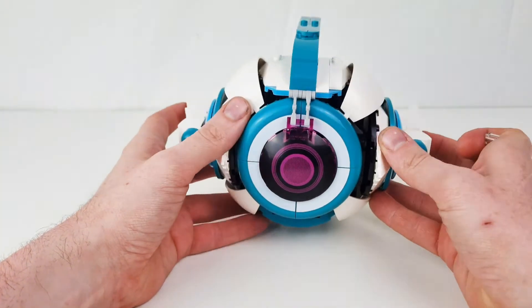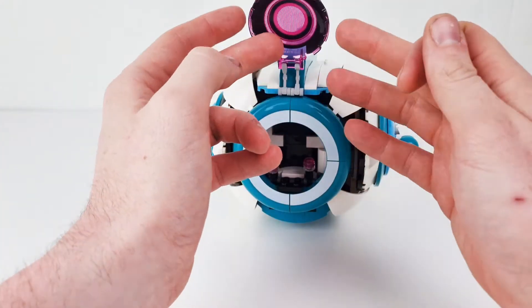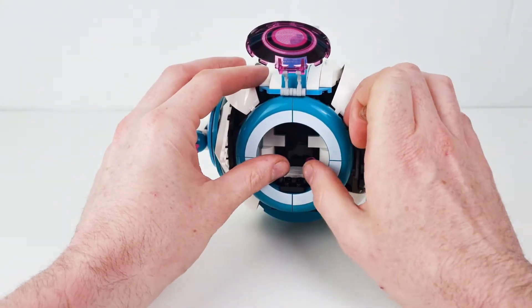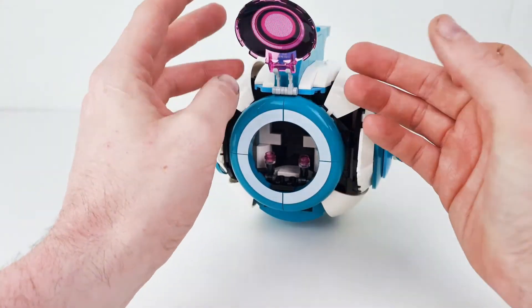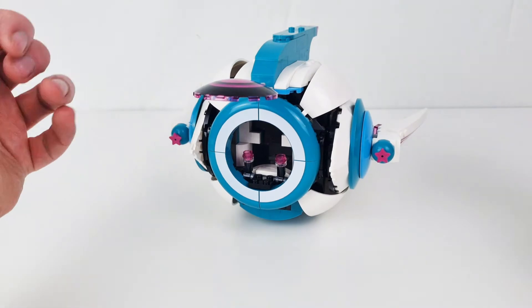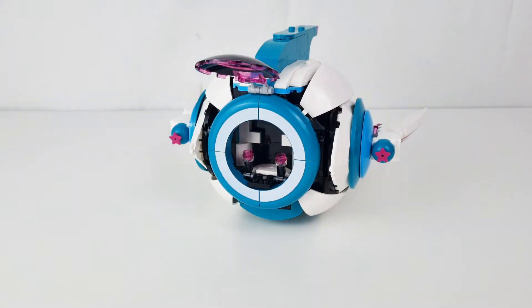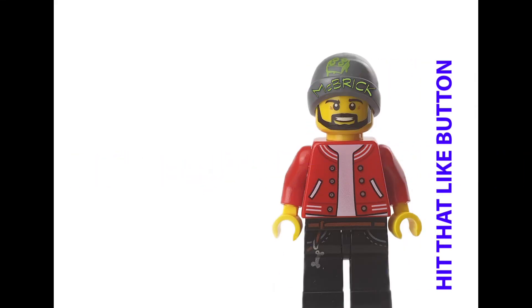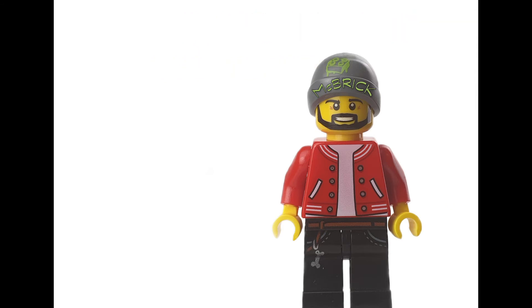So guys, if you like this video give us a thumbs up and hit the subscribe button, hitting that notification bell. Comment away what you think of this. We'll call this a throwback Thursday build because we can't get it anymore — so it's kind of a throwback build. Throwback Thursday build. See you guys later, bye-bye.